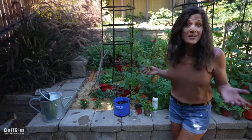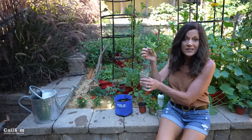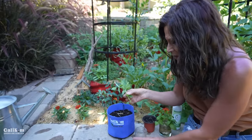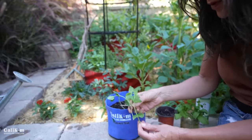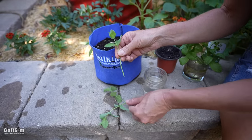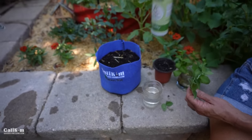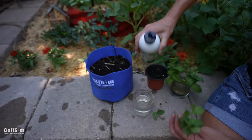Mint is even easier to propagate or root out than basil, and I'm going to do the same procedure — just stick it in a jar of water. But first, what I forgot to mention about the basil too: you want to remove any leaves on the lower part of the stem that will be in the water, so the leaves don't rot and cloud up the water.